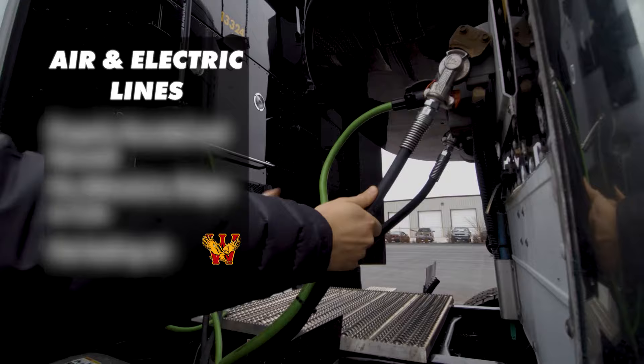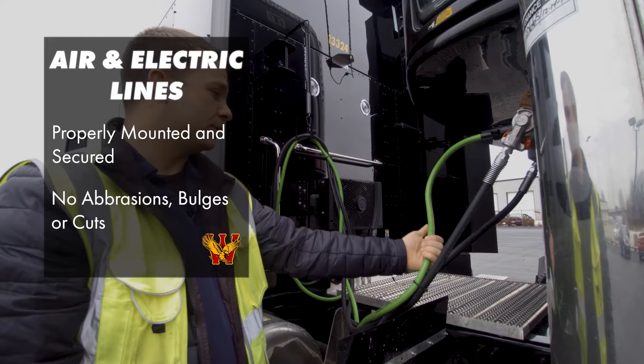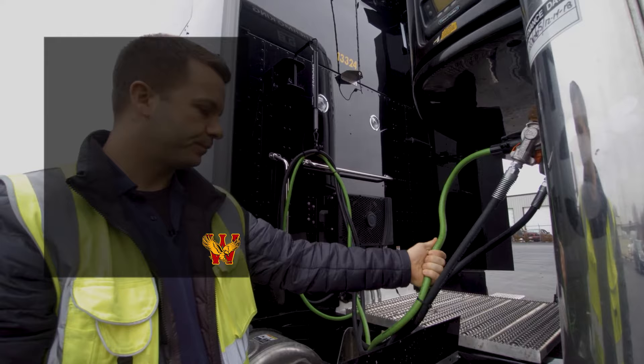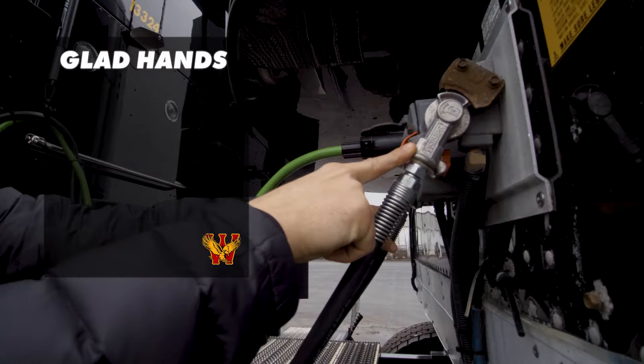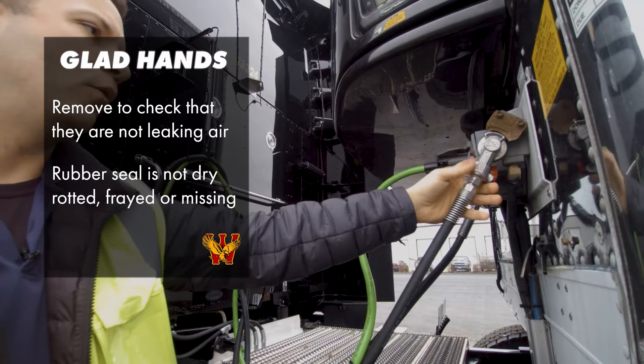All your lines — your electric line is properly mounted and secured. No abrasions, bulges, or cuts, no frayed or exposed wires or splicing going on. Your gladhands, which are these right here, are on each airline. You would have to remove them and check to make sure that they're not leaking air. There's a rubber seal on the inside of both of these, and you would make sure the rubber seal is not dry rotted, frayed, or missing.